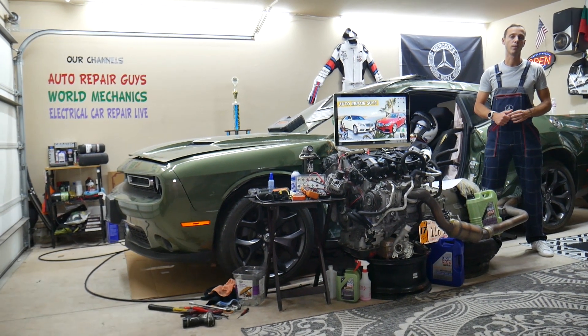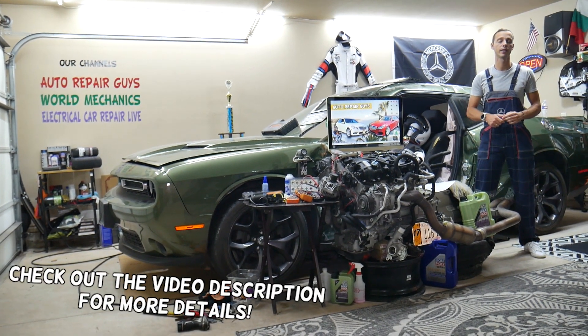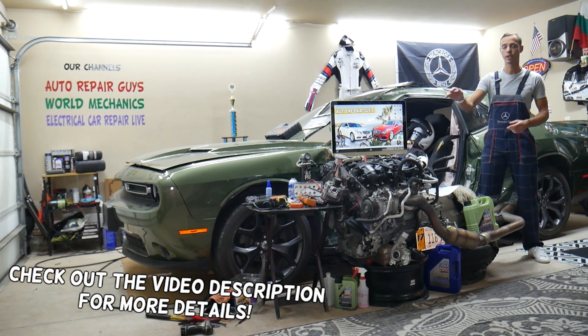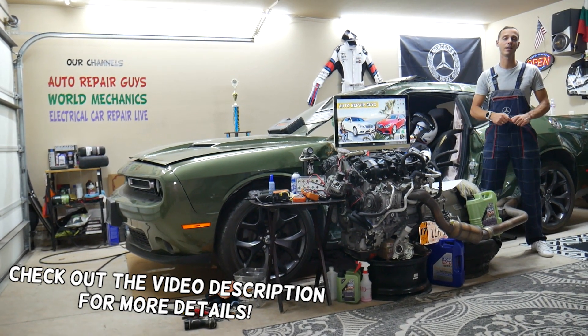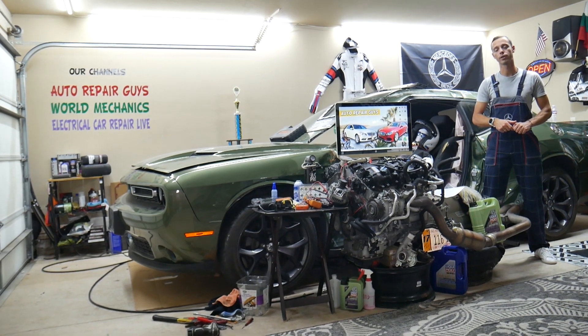Hey guys, welcome back to Auto Repair Guys. Thank you for watching and subscribing to the channel. Today's video will be super helpful for any of you guys with a Mercedes E-Class, that generation from year 2010 to 2016, if you need to find where the cruise control fuse is located.